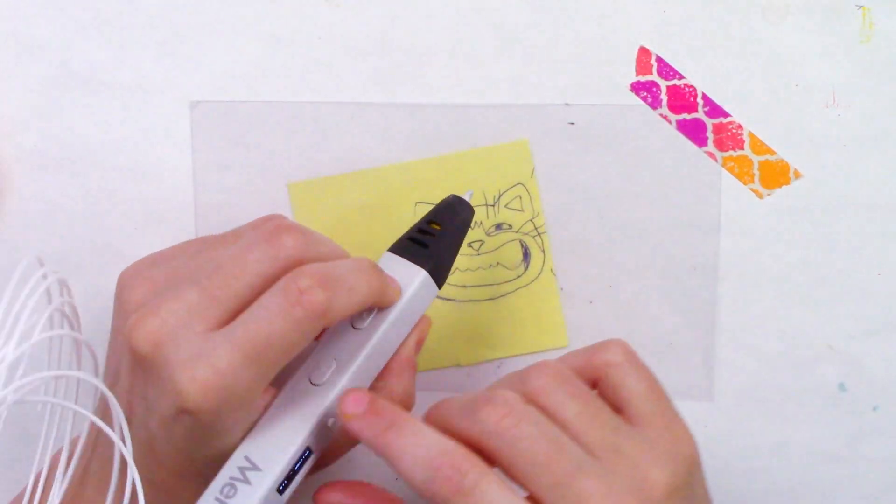Look at this — what do you think? Thanks for watching. I think I'm supposed to do a heart — does that work? Bam!